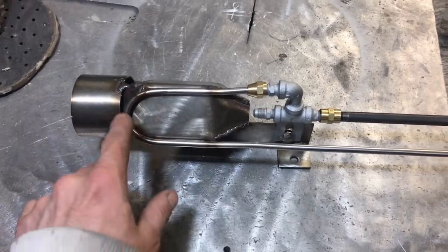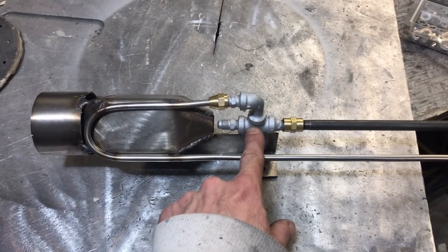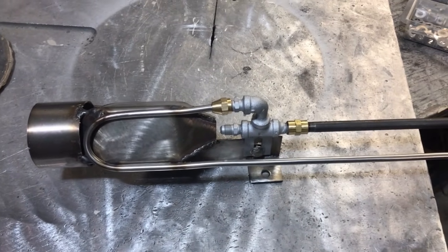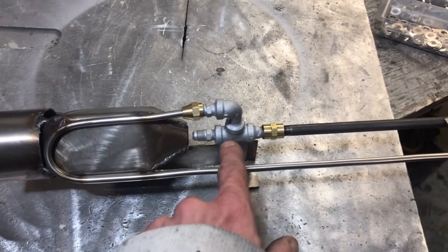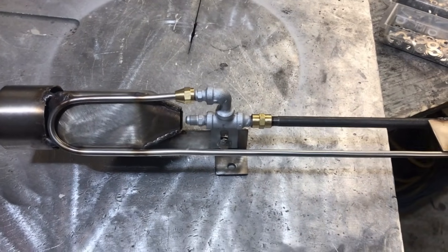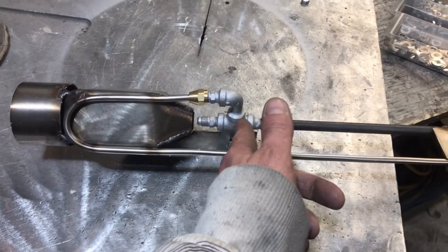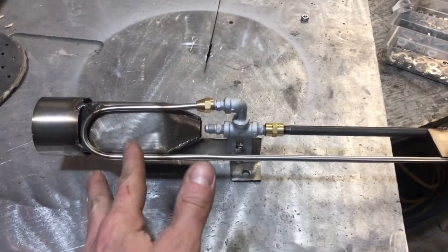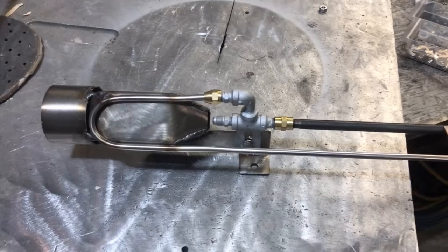So by using superheated air, we are able to eliminate the extreme buildup that would be encountered if we used fuel. Fuel would boil in here and varnish up the line and eventually clog up. So we're passing the air through, heating up the fuel inside this T-fitting, and it brings it up to about 250 to 300 degrees, which is perfect. If you put a thermal gun on this T-coupling, it's right around 300 degrees.